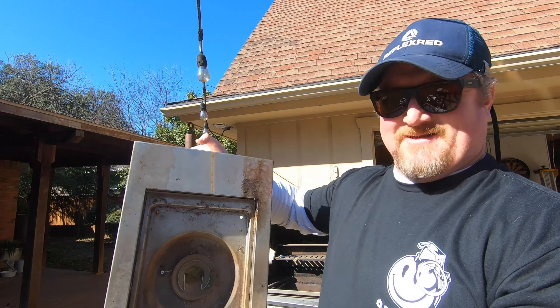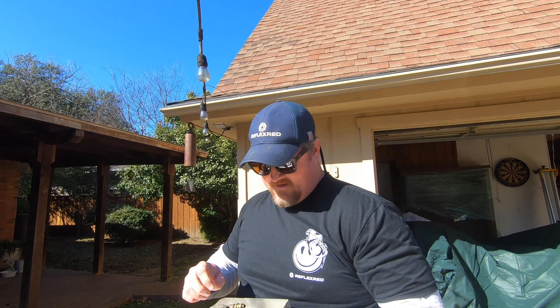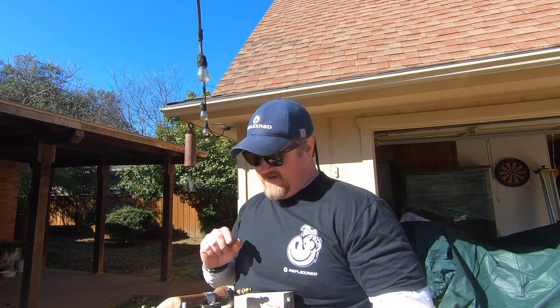There's the side burner. A little worse for wear, a little dirty. But I think a little TLC and it would be good to go. The little rubber valve looks pretty good, in good shape. I think this thing is completely still usable.